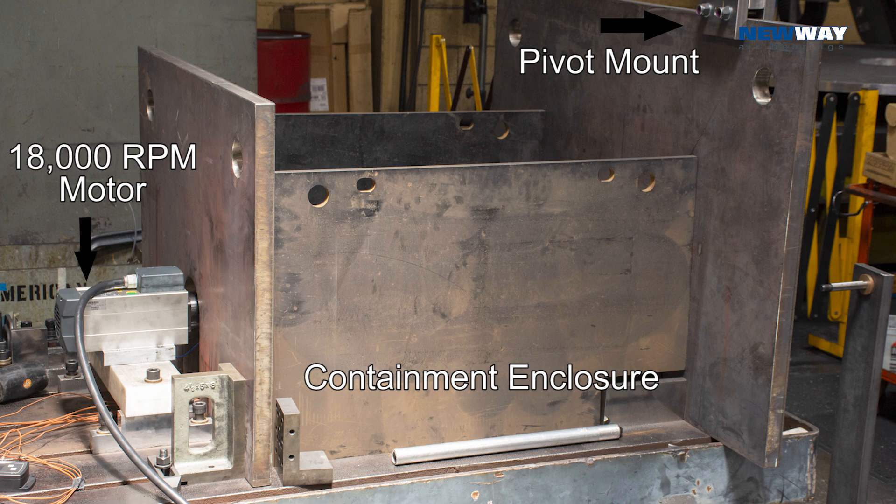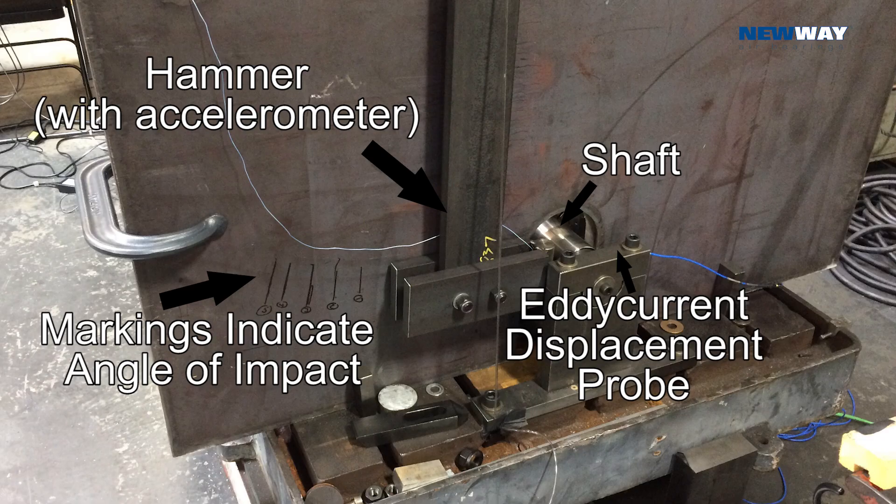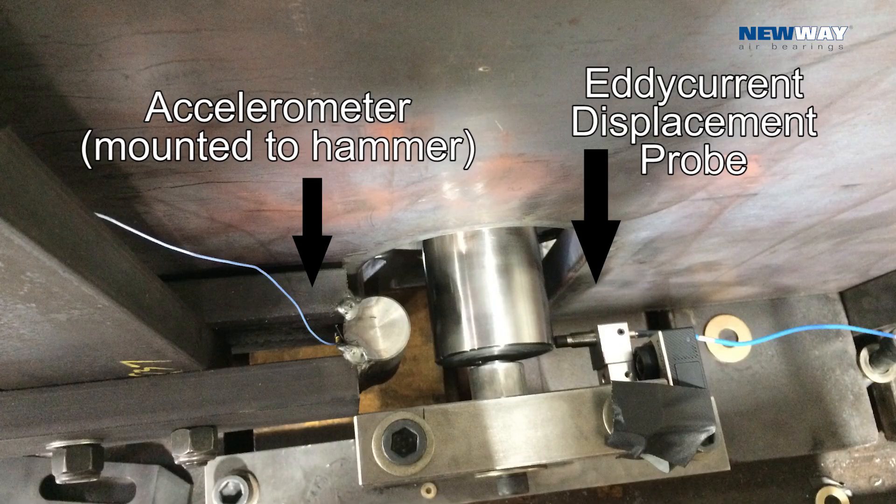In the top right-hand corner, you can see the pivot for our hammer. Coming around to the front side, you can see the hammer being charged and that there's an accelerometer mounted directly behind the head of the hammer. We also have an eddy current displacement probe to measure the displacement of the rotor as it's being hit by the hammer, so we should be able to measure both acceleration and displacement.